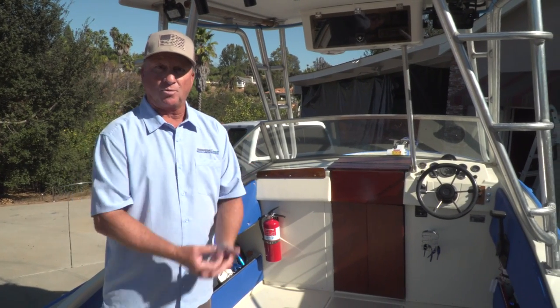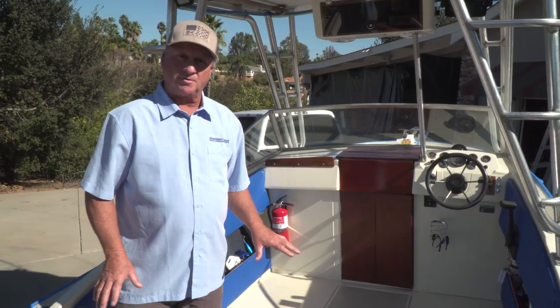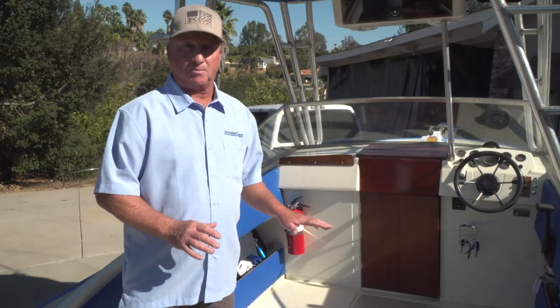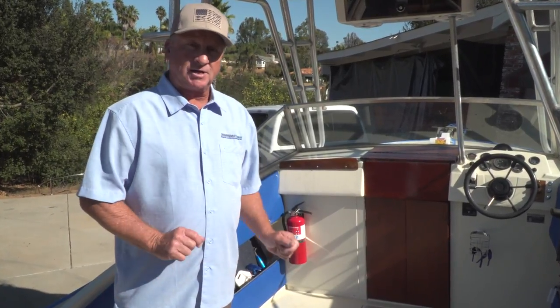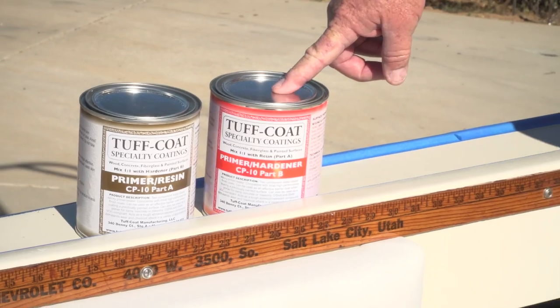Prior to showing up yesterday, I had Jeff clean the boat using Zep Purple — completely scrubbed it and got all the oil off. You never know what hits the surface: fish oil, outboard oil, engine oil. After cleaning, he scuffed the entire surface with 100-grit paper. Then after I arrived, we masked it all off and applied our CP10 primer — also water-based, real simple to put down. We waited overnight and now we're ready to apply the Tuffcoat.